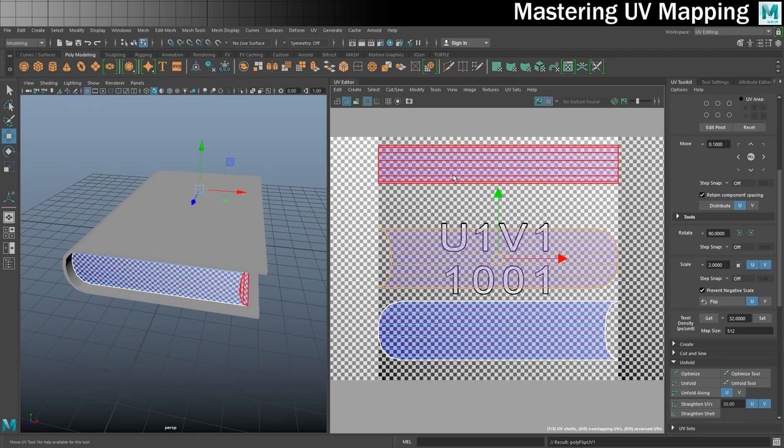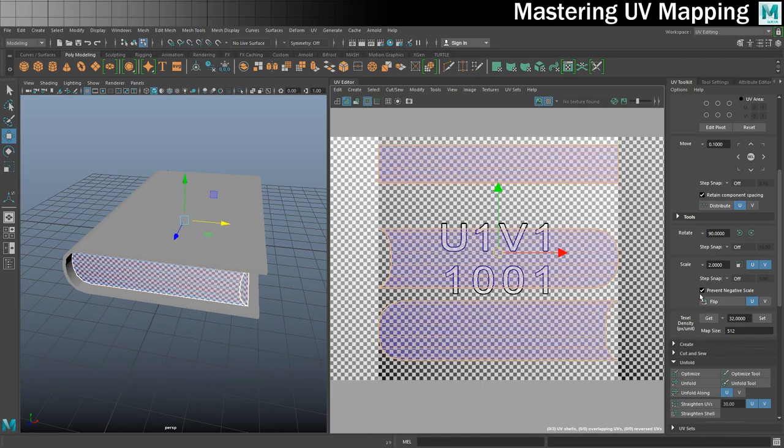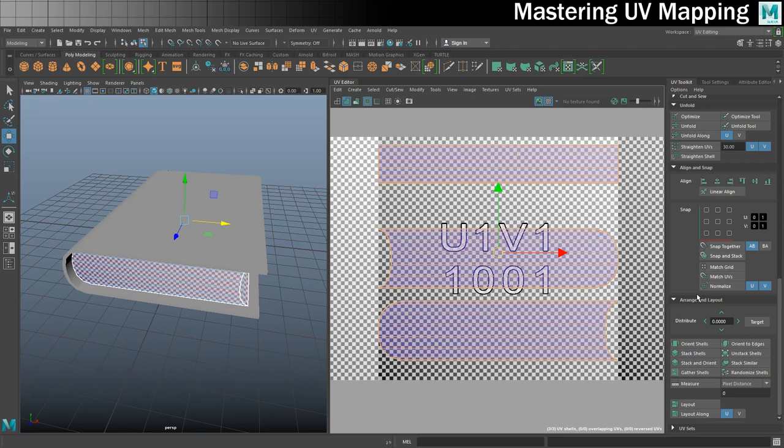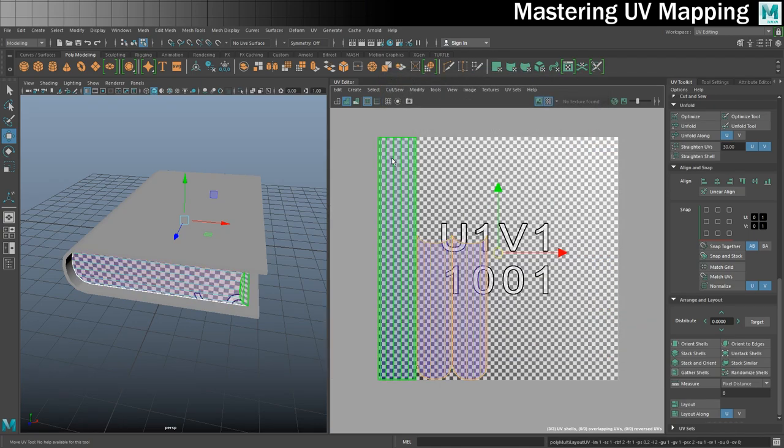The next thing I want to do is stitch these three pieces together so that the pages go around in a continuous line without any visible seams. But first I've got to get them all relatively the same size as one another. So I'm going to go into shell mode and do a layout. I'll go into the settings so you can see what I'm doing. It's the pre-scale world option that I'm interested in - that's got to be set so the resizing happens. We'll layout, and these are now all the same height.